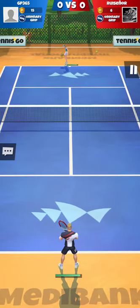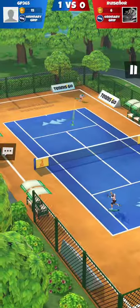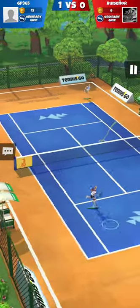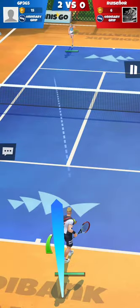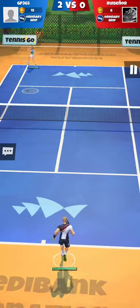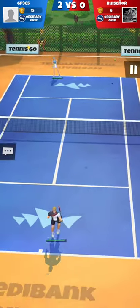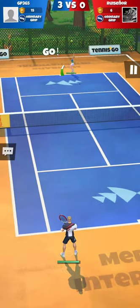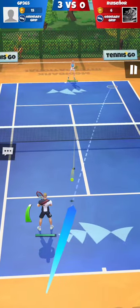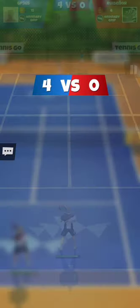Animations of characters don't look as smooth as in Tennis Clash — they're not wonky like in some low-budget tennis games, but I don't see the level of detail applied to Tennis Clash characters' motions. I feel motion captures have been made to mimic real-life tennis players' strokes in Tennis Clash, but in Tennis Go it just looks like simple computer-generated animations with no motion captures for their cartoon characters.